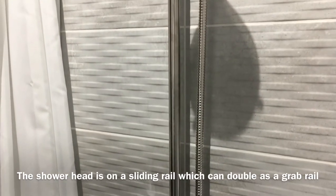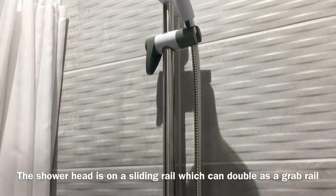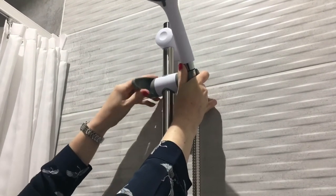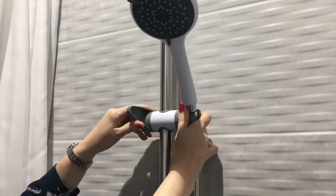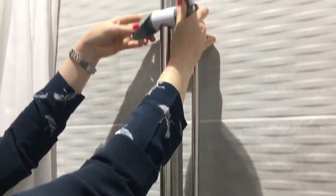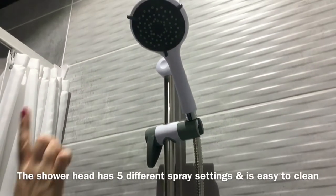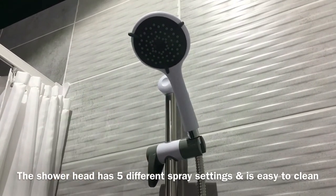The shower head is on a sliding rail which can also be used as a grab rail if needed. It comes on a slider so the user can adjust it to any height suitable for them. The shower head also comes with 5 different spray settings and is easy to clean.